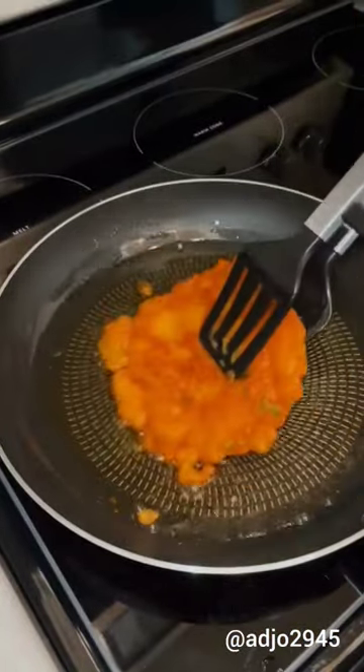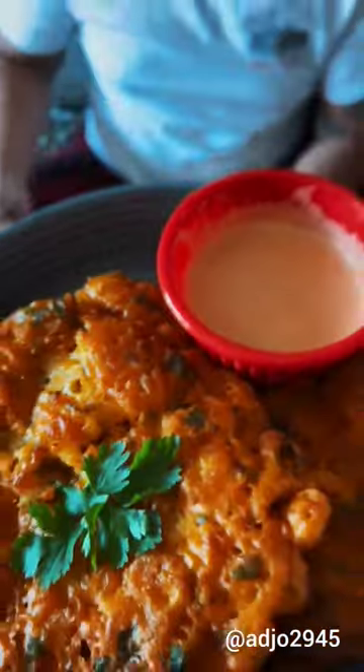The mixture is ready and we are ready to fry. Someone watching reacts: 'Okay, love it, how you did this!'